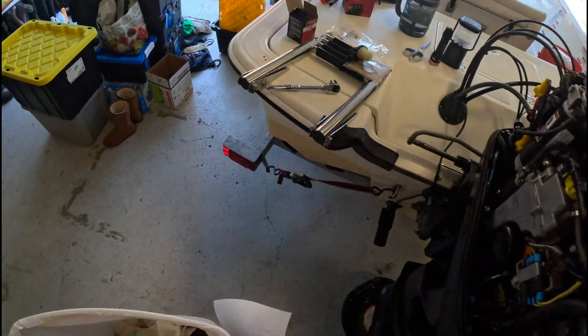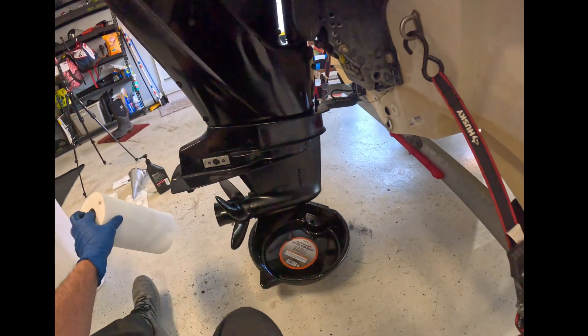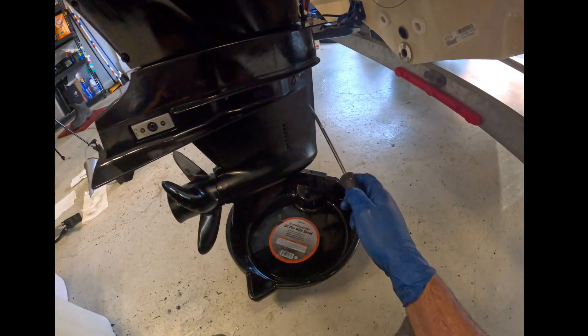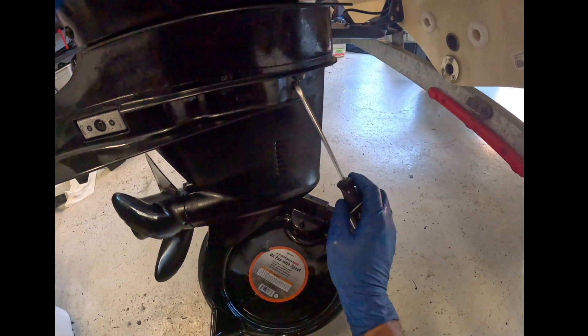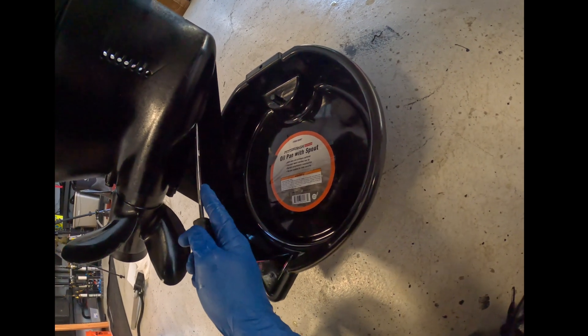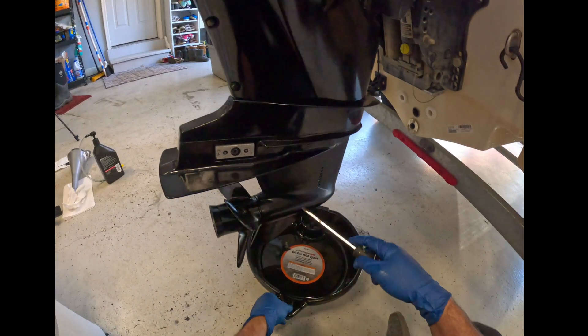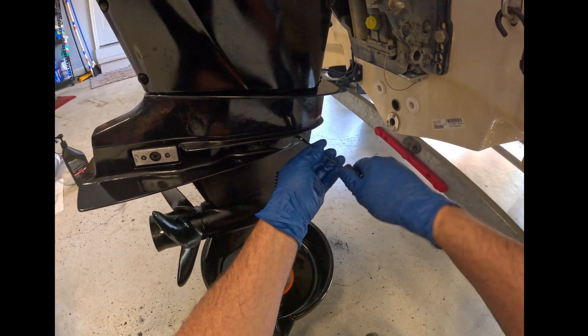Here is as easy as it goes. Down here you have two vents. You've got vent number one right here, and vent number two — you have a drain one right down here. The first thing you're going to do is pop those vent plugs off.